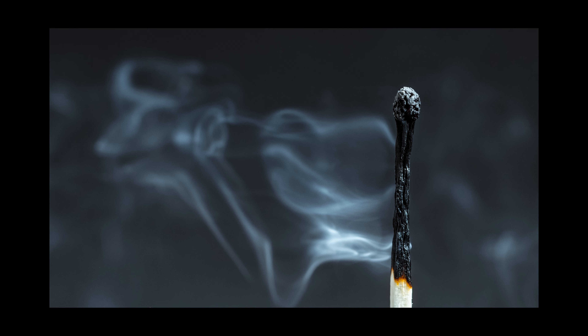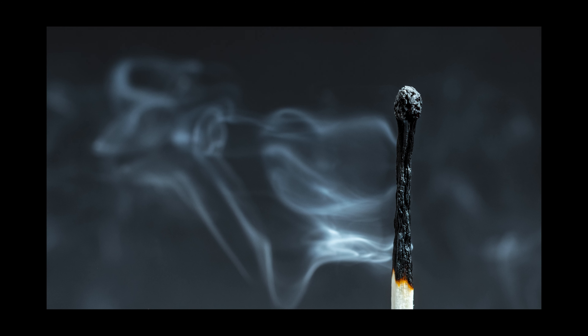In today's video I'm going to show you how to light some fires and create some awesome macro shots right from the comfort of your own home.